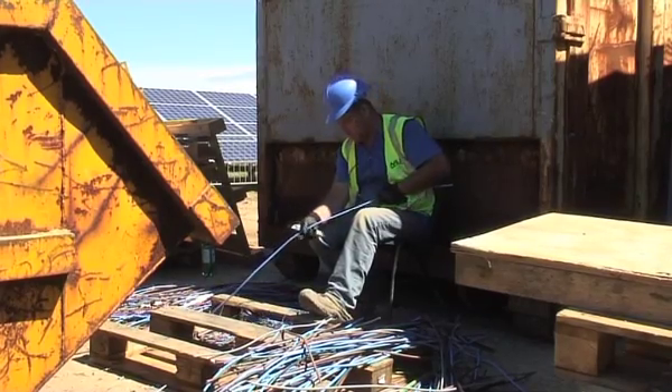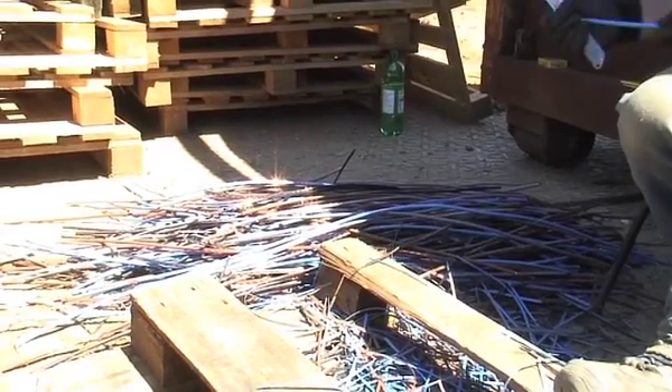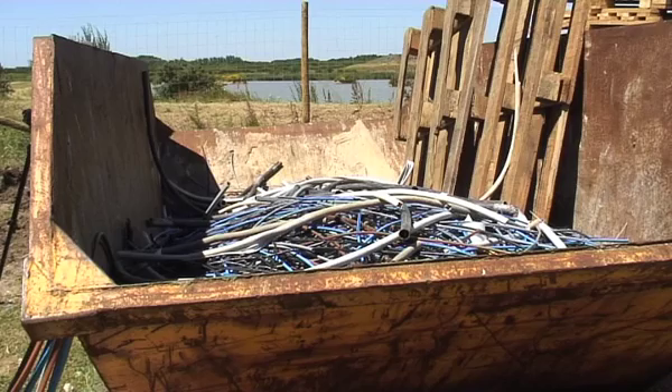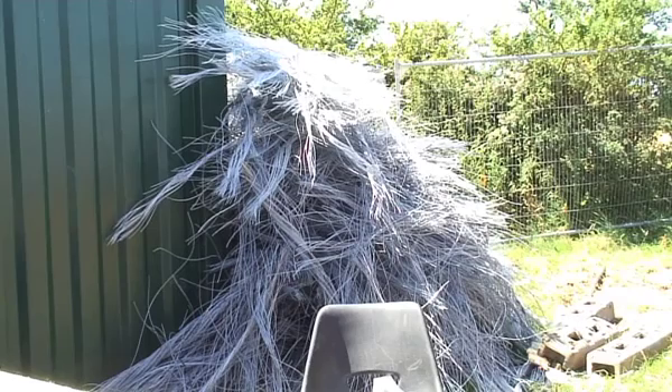Here we have the offcuts from the wire, which were stripped of their plastic, and then the aluminium and the copper were collected to be recycled. All the aluminium from the wires — that's recycled.